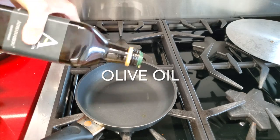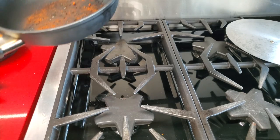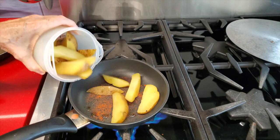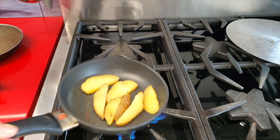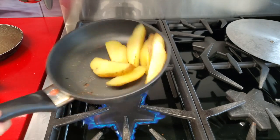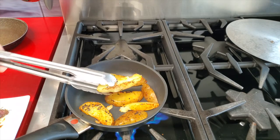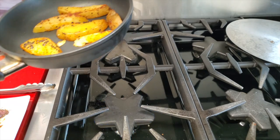Take a sautéed pan — mine is small because it's only the two of us — and add a drizzle of olive oil, some smoked paprika, and then we're going to add some sesame seeds at the end. Check it out. All you have to do is make them golden on each side. That's why I like to cut bigger pieces, because you can turn them around and make them faster and easier.